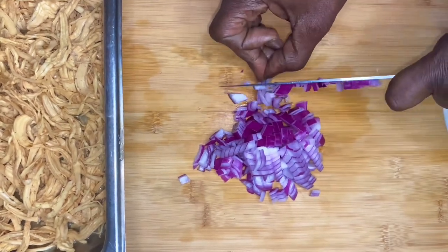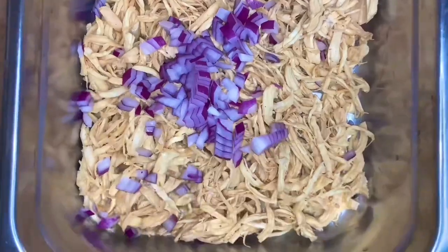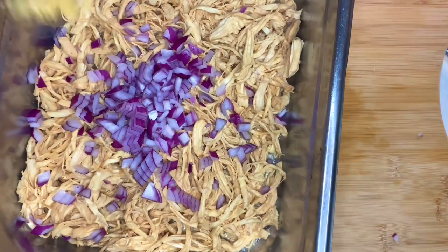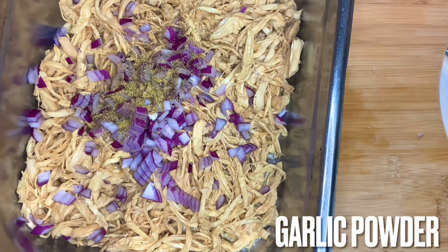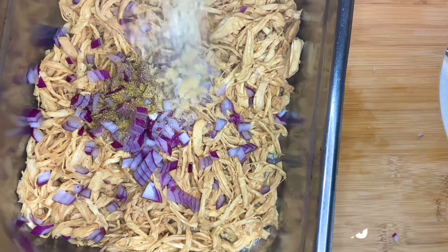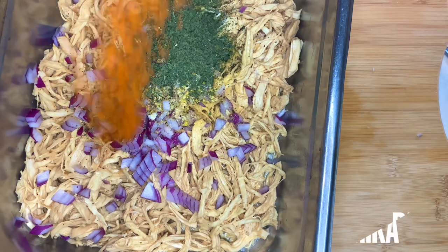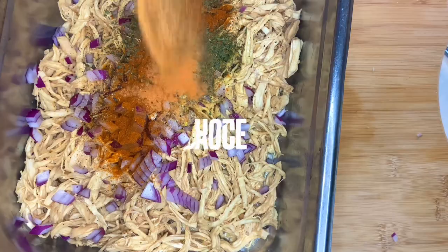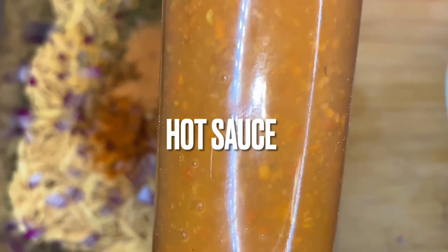Now what is that in this pan over here, this half pan? That is some chicken — that is poached chicken. We took this chicken and poached it on high heat for about 10 to 15 minutes. That's Montreal chicken seasoning. I had some of that in the poached chicken as well. Cilantro, all the base seasonings you see me putting in here were also in the chicken broth I used to poach this chicken, including this hot sauce. We're going to talk about all that in the future.